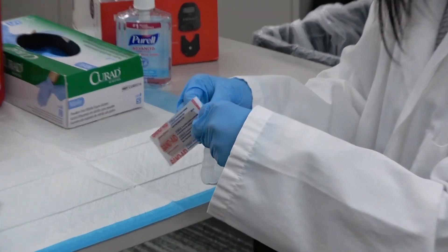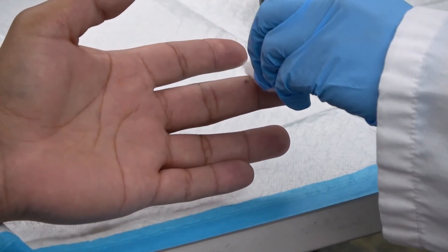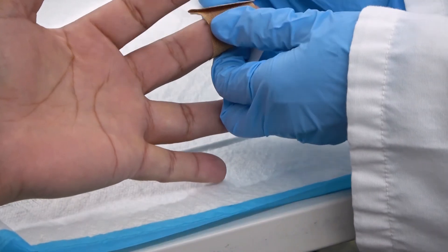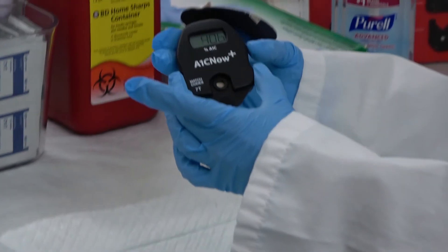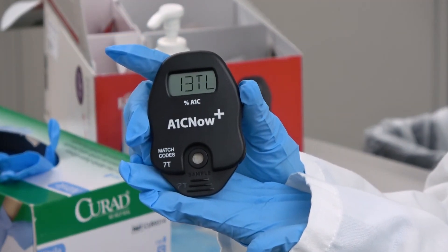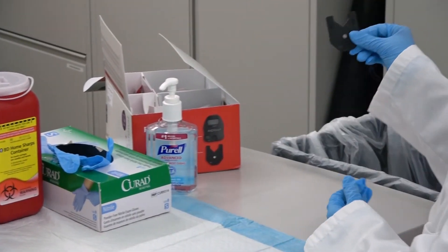Open and provide the patient with a band-aid. Allow 5 minutes for the A1C meter results to appear. Discard any trash and throw away in the regular trash bin.